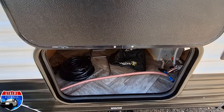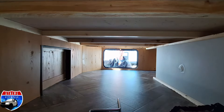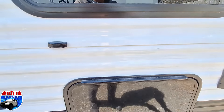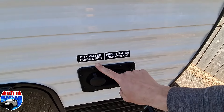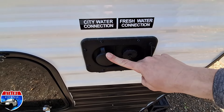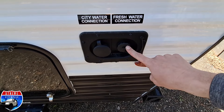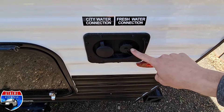Here's our pass-through storage. Right here is our fresh water tank and some of our gear that's inside of there. Over on the corner we have our water city connection when we're going to the campgrounds, and then our fresh water connection when we're going off-grid. You need to fill that tank and use that water pump.